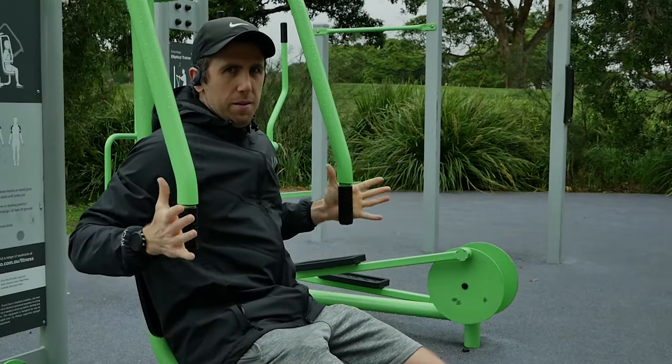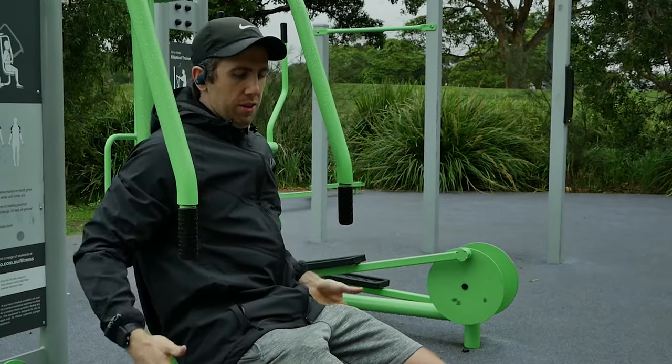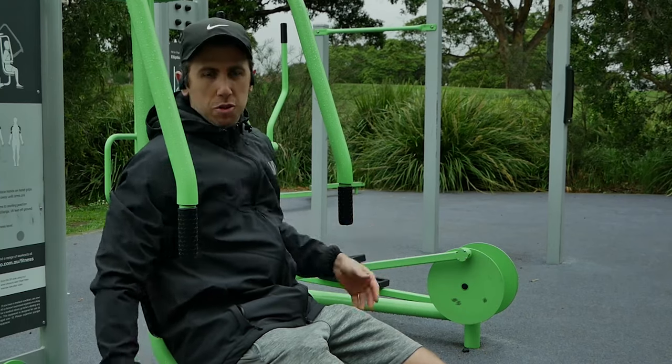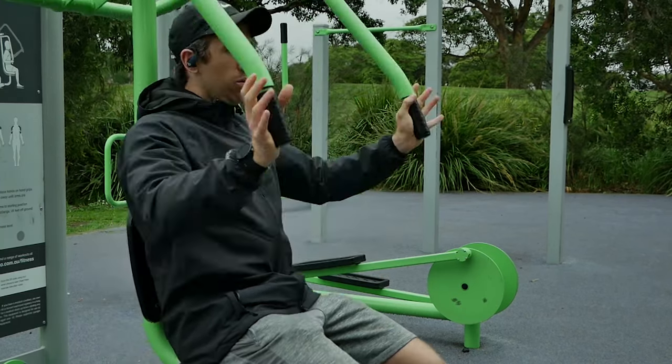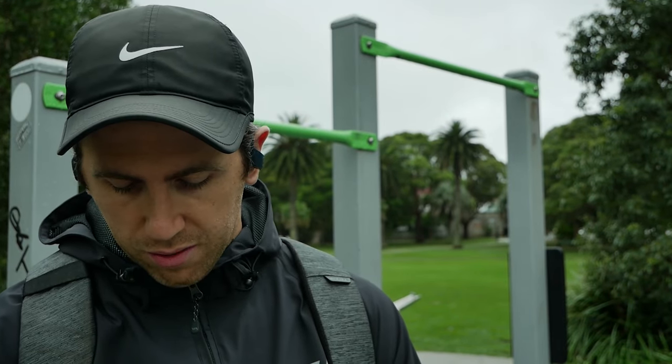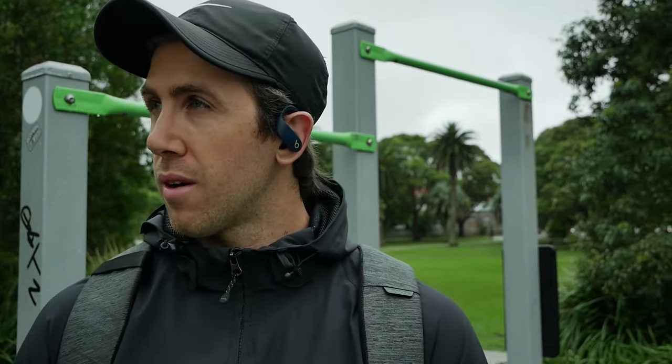What the heck is this? It makes me mad that anyone would even install this at a fitness park instead of putting up a structure for rings. So we've established that the calisthenics park is good but not perfect. Let's keep looking around to see what other options we have for hanging these rings.